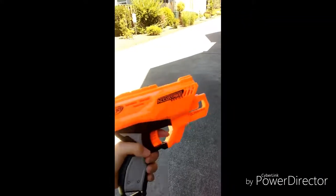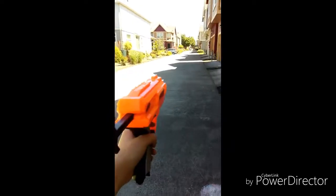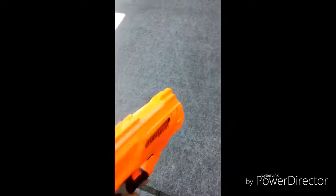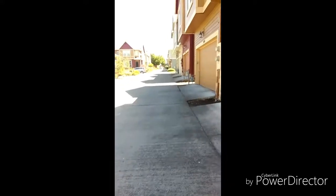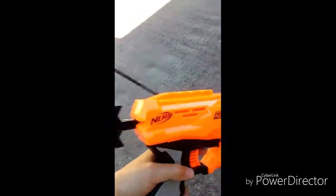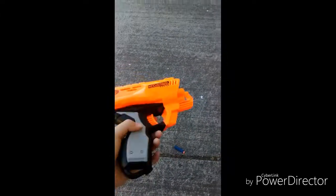Alright, now I'm going to go try it with the Quadrant. So I shot the bullet from here, and it only shot all the way over to here. So that's kind of disappointing. The Fire Strike Elite Bullet is way over there in the dirt. Overall, the Fire Strike Elite has more horsepower and it shoots farther. So if you want AccuStrike accurate bullets, I suggest that you get a gun that shoots really far, and then buy a pack of AccuStrike bullets.